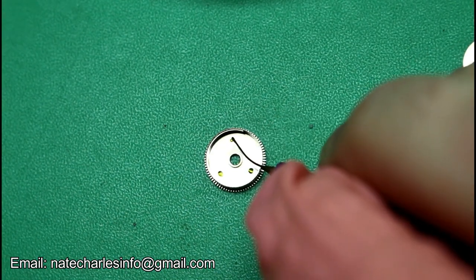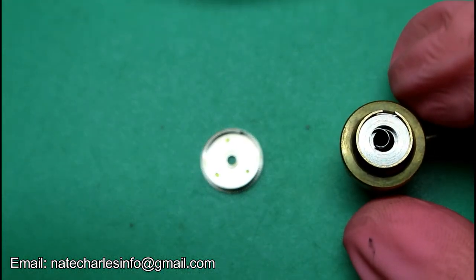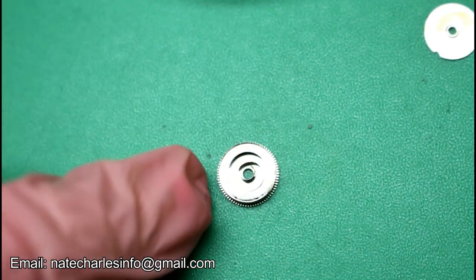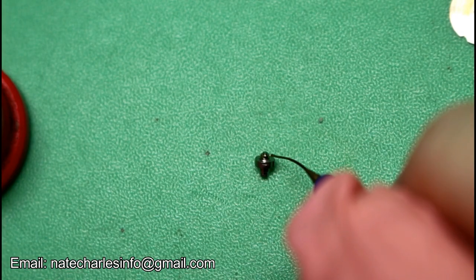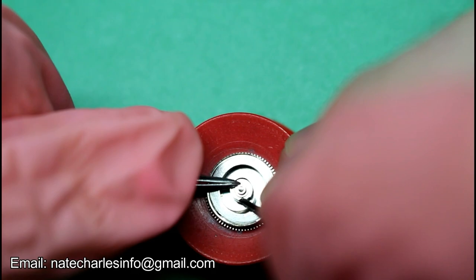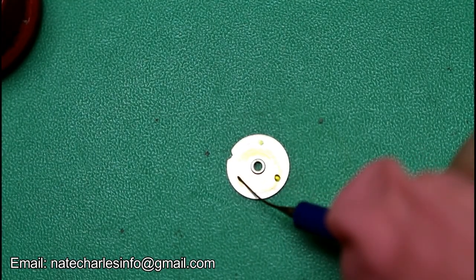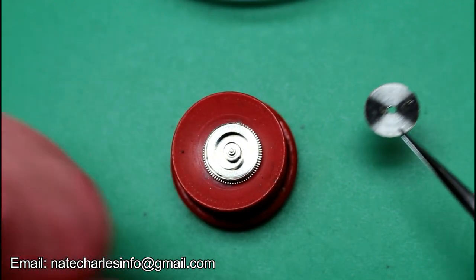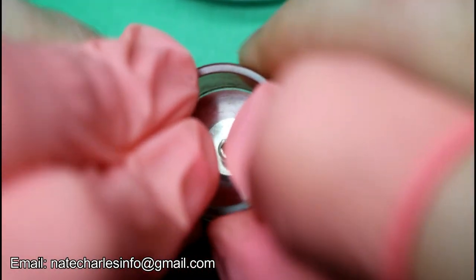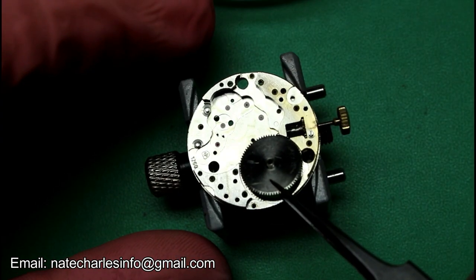Apply some grease to the barrel before fitting the newly wound and cleaned mainspring. Grease the barrel arbor and slot it into place. Grease the cap and apply some pressure to fit it. Grease and fit the barrel.